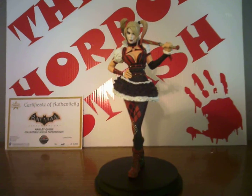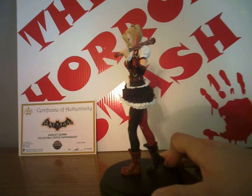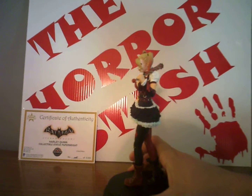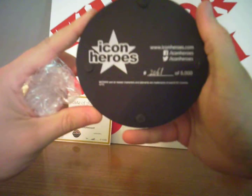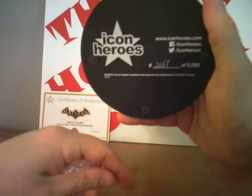Hand on the hip, bat over the shoulder, smiling, red lipstick. Let's show you the bottom here carefully — Icon Heroes, 2,061 out of 5,000.